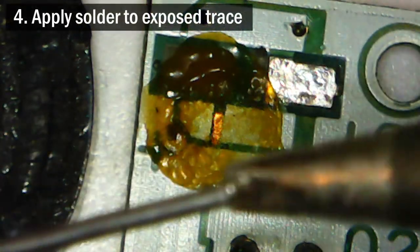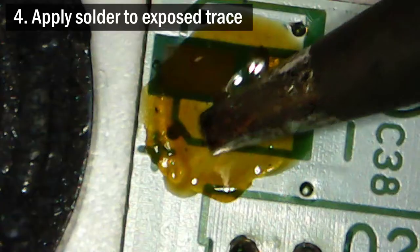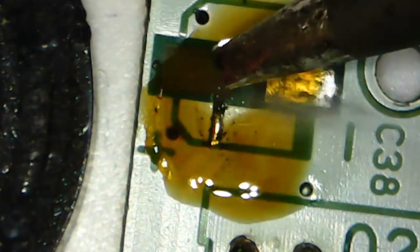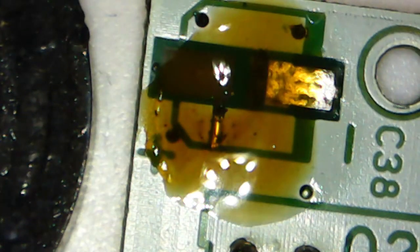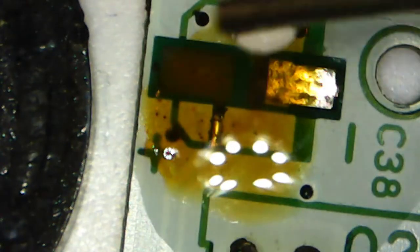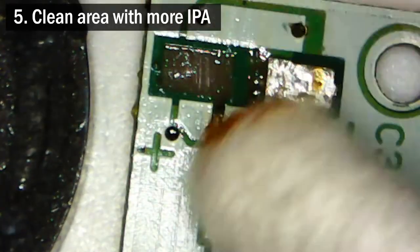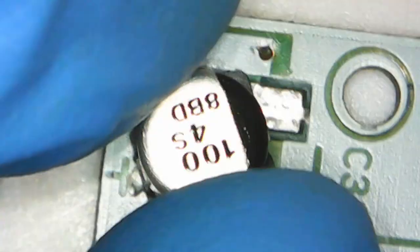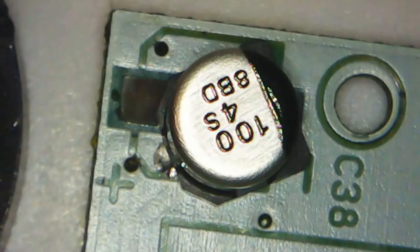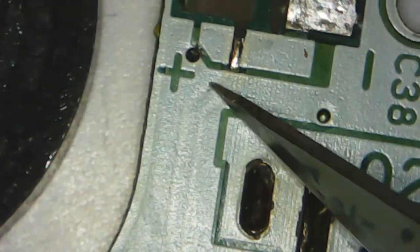After that I apply some rosin soldering flux to the work area covering the trace so that it removes any oxidation from its surface so I can solder to it. Then I put some 60-40 solder onto this trace to make sure that this is going to work. I use leaded solder for applications like this because lead-free solder requires more heat to melt. This exposed trace is already fragile enough so I don't want to cause any undue stress to it. Afterwards I clean away the leftover flux with some more IPA and then I try to line up the new capacitor to see if it will fit. It does but just barely, so I decide to expose a little more of the trace so that I have a bit more room to work with.